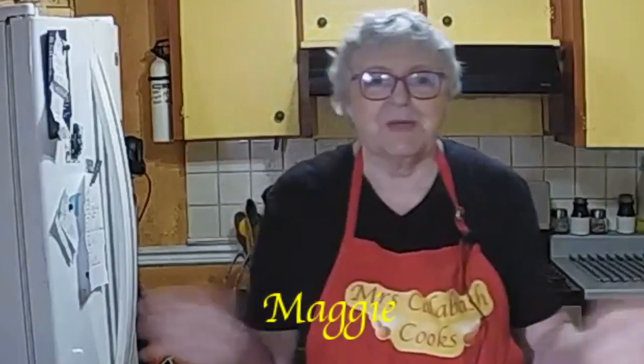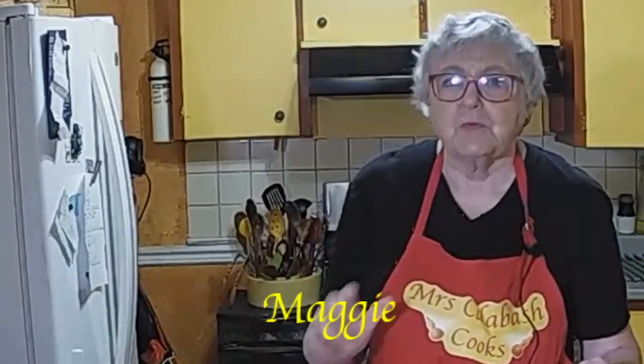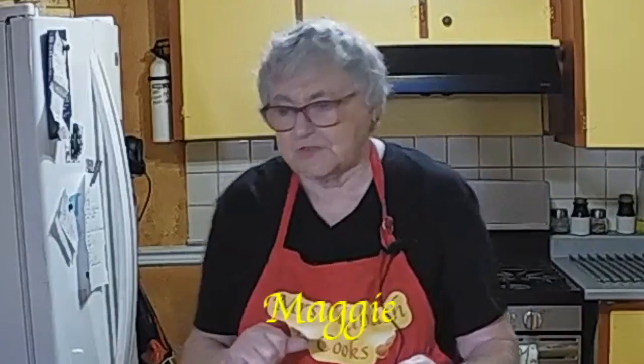Hi everybody, hi Jabor. It's Maggie, Mrs. Calabash Cooks. You saw me washing my hands — I'm going to have them in some sausage meat so they need to be clean. We're on a time frame down to Christmas, so this is just an idea of something quick and easy for Christmas rather than make sausage rolls.